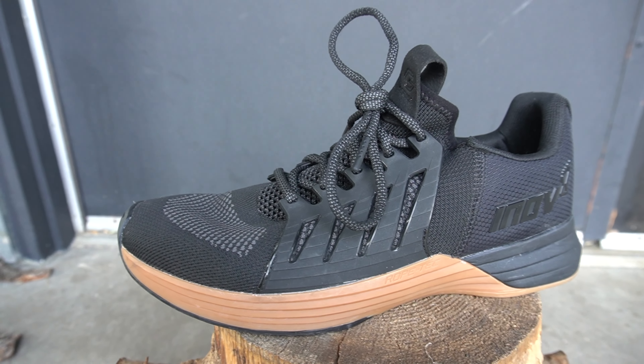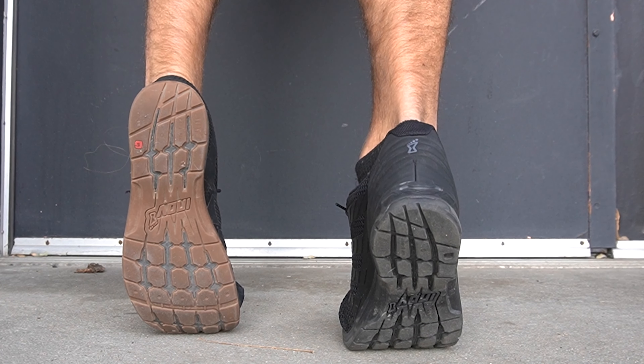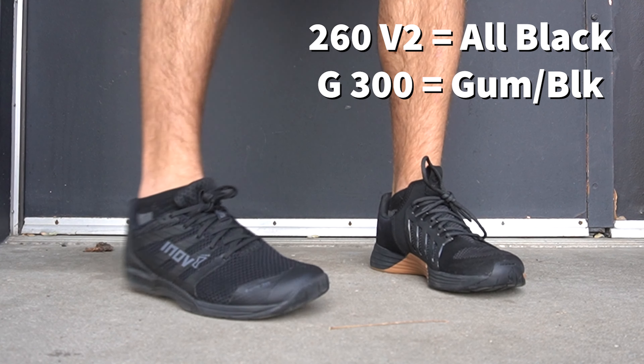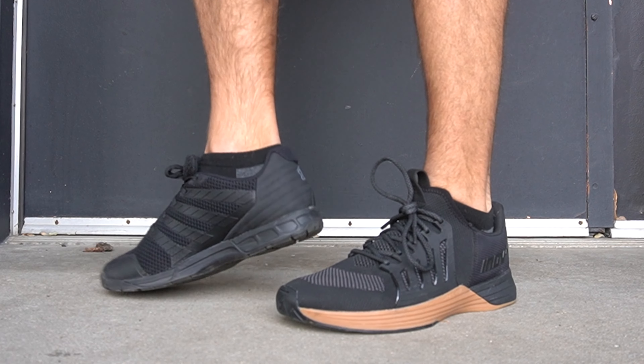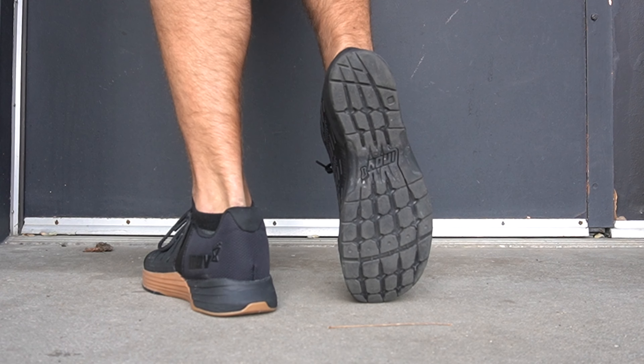The F-Lite G300 also has a high-density foam midsole throughout with a slightly higher overall stack height, making it a phenomenal shoe for lifting as well. Which model is best for lifting really comes down to how you want your shoe to fit. If you like a more minimalist shoe, go with the 235 V3. If you want a bit more heel height, the G300 and 260 V2 are really good options — though note the 260 V2's toe box is a tad narrower, so the G300 may be the better pick if you need width.